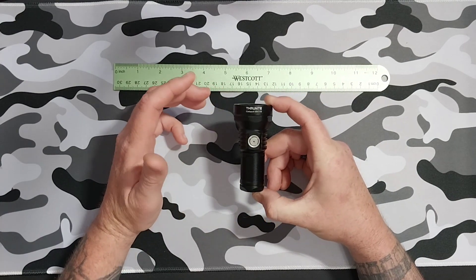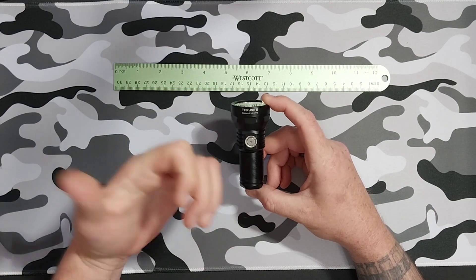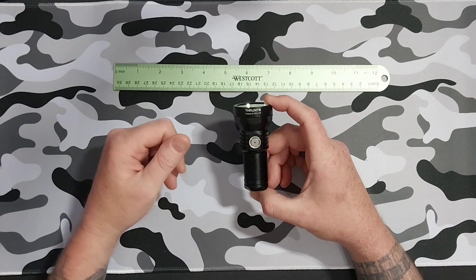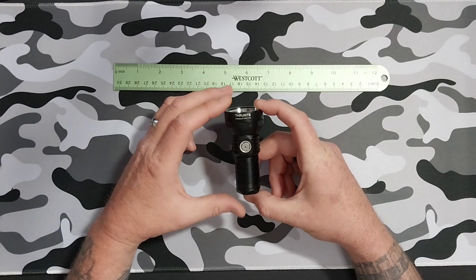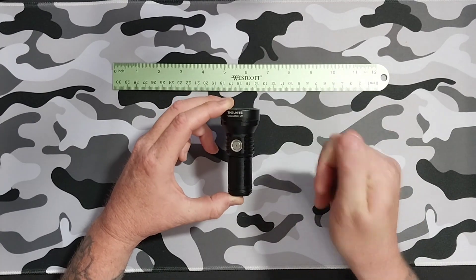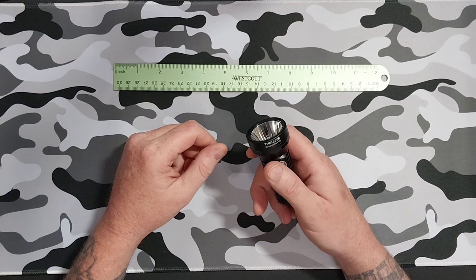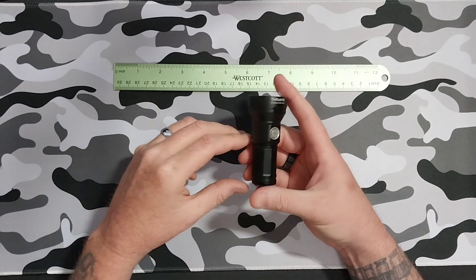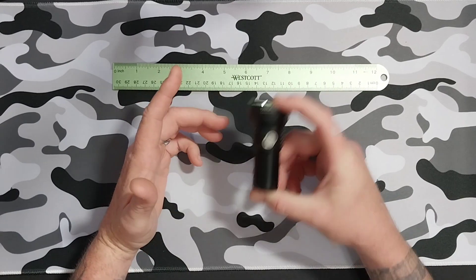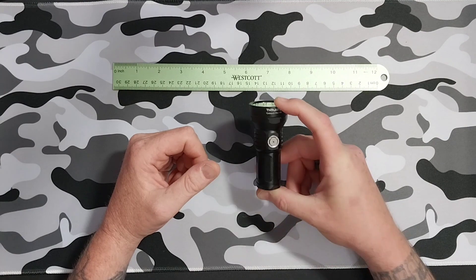The low setting is 70 lumens and that'll run you 6.6 hours. This one does have a firefly, which is awesome — that's barely over half a lumen, about 0.6 lumens, and you can run that for 85 hours. The strobe and SOS on this are 73 minutes. It is rated for IPX8 waterproof rating.